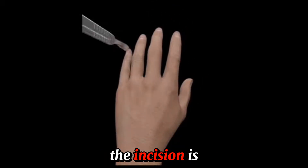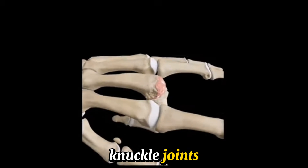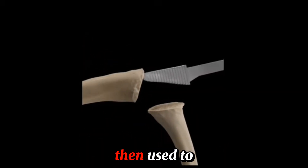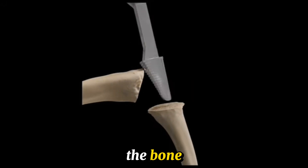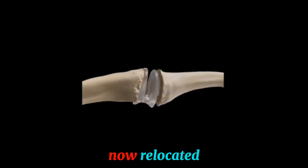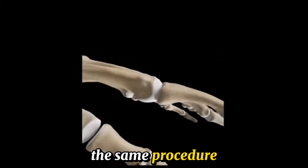The incision is made on the back of the hand over the dislocated knuckle joints. The arthritic joint surface is removed on both sides. A broach is then used to create space within the bone to accommodate the appropriately sized implant. The joint is now relocated and the tendons are rebalanced to help straighten the finger.